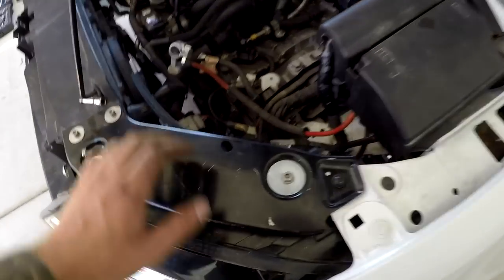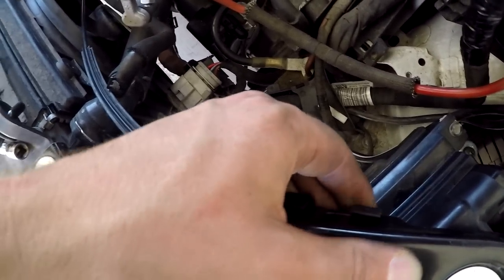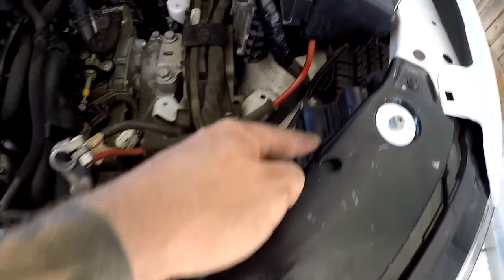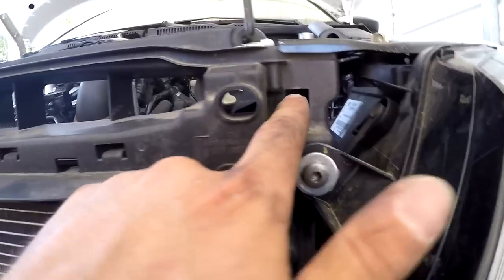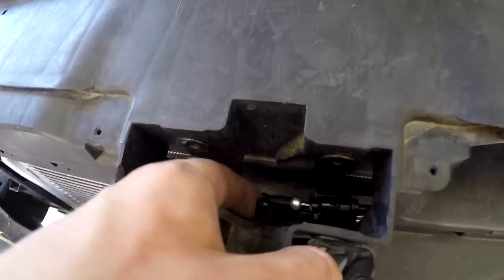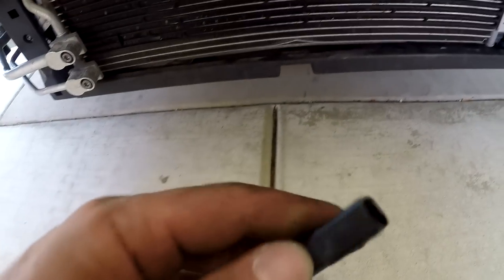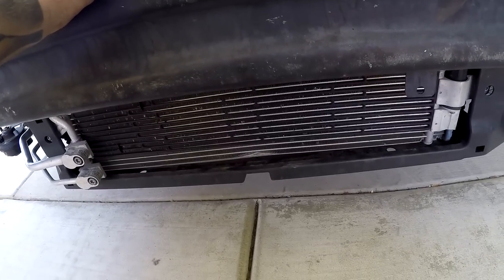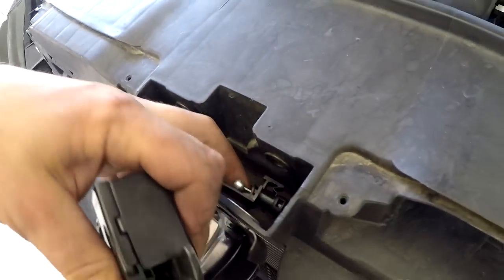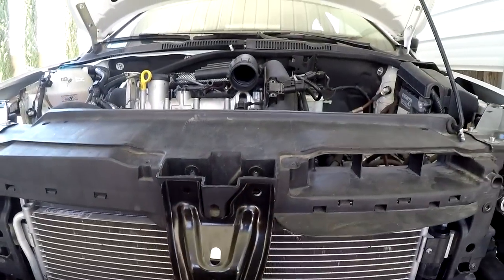Mystery of where the connecting block goes is solved — it goes right here on the headlight support. It clicks into those two little slots right there. The cable just about reaches, and routing is complete. The clip goes there, runs through here, clips along here, and then we also have a sensor for the hood latch to detect if the hood isn't fully engaged. We connect the latch to the cable, put our bolts in, and we now have a working hood latch.